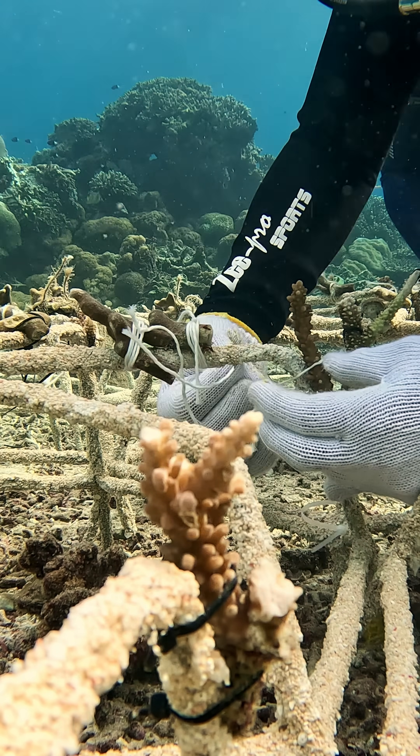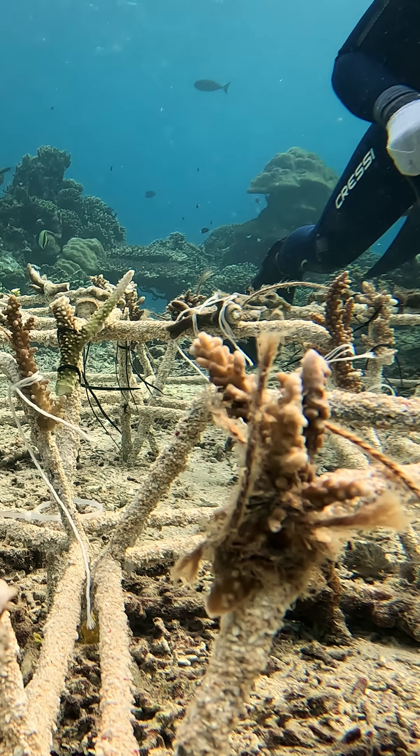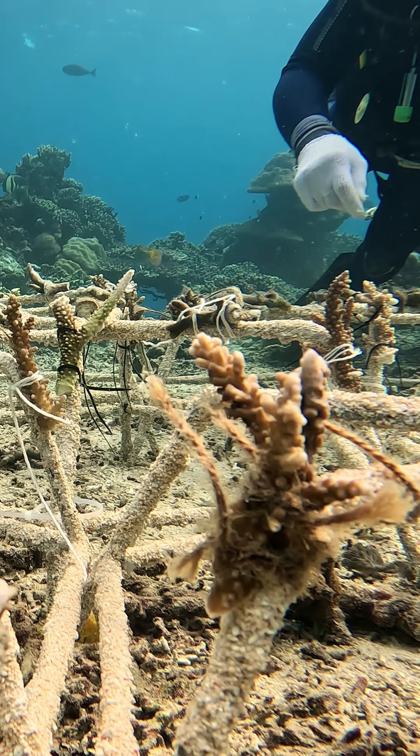Our first trials were with Katontuan and Hamburg. Both of these had a very low successful rate, as they loosened or broke over time before the coral could attach to our structures.